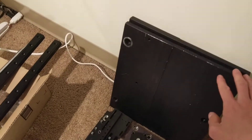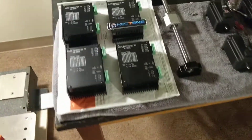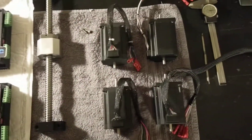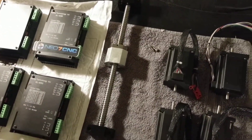I've also got some nice bits of aluminum that I'll put on it. For motors, I got these in from David at Neo7CNC — thanks David. Pretty excited about these NEMA 23 motors. Probably a good amount of power for it.